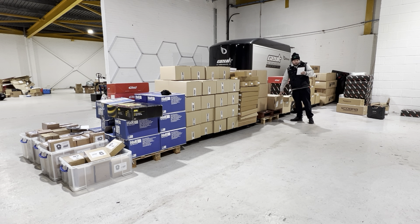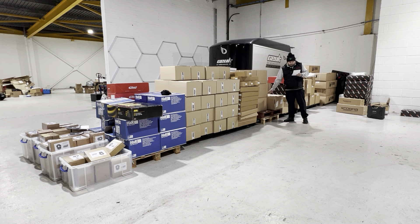Next we've got a Miltec exhaust for the Mark 8 Fiesta ST. As you can see there's only one — it's just been sat here for quite a while. This is reduced from £988 to £700 — a hell of a saving, £200 off. Again there's only one of them, don't miss out.